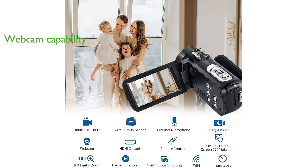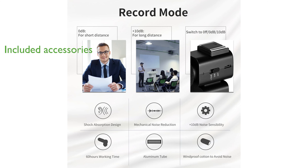With its USB and HDMI output capabilities, the Ordro Z20 can easily be used as a webcam for video chats or to play back recorded content on a TV in full HD. The included accessories, such as a 0.39x wide-angle lens and CM550 microphone, enhance your shooting experience by providing a broader field of view and superior audio quality.